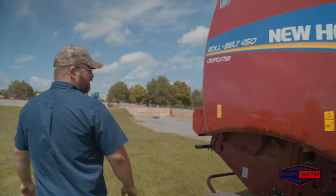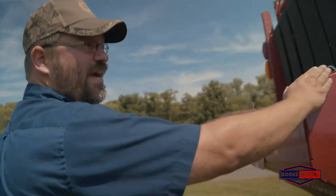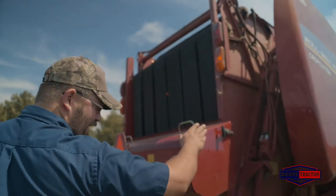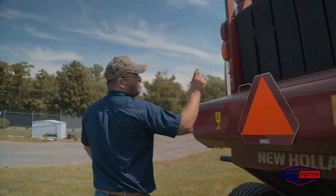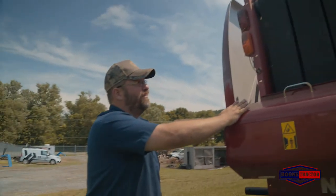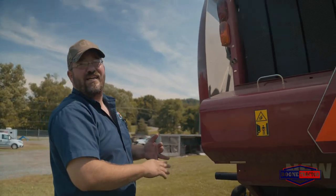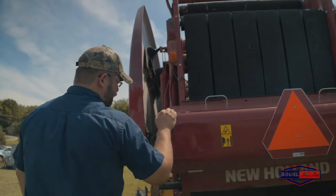Moving around this baler, you'll see that with this net wrap baler, you have storage for extra net wrap right here on the back of the tailgate. You've also got a bale kicker option. This baler is equipped with endless belts. The belt options on New Holland RB Series round balers are laced, heavy duty laced, and endless — and this one is equipped with the endless option.